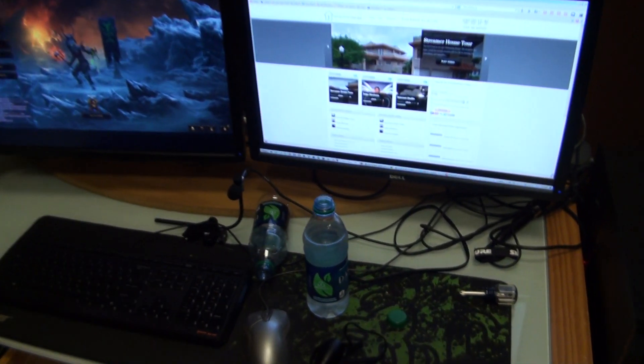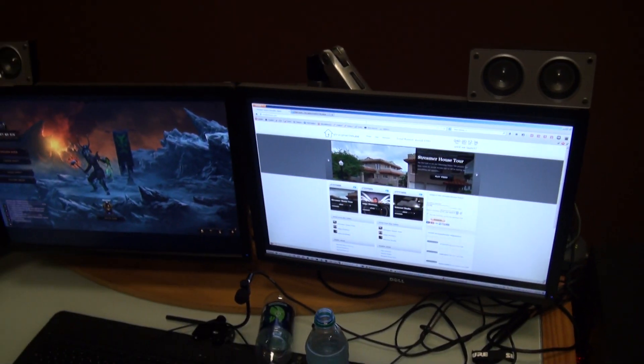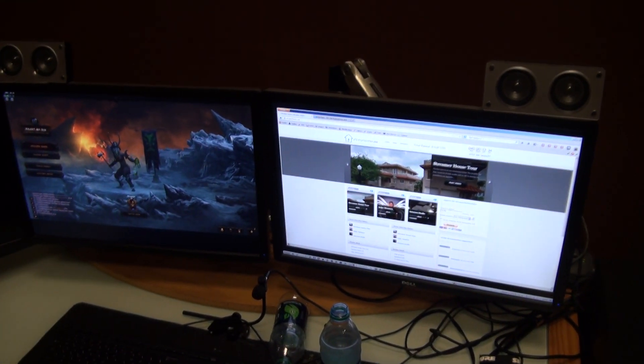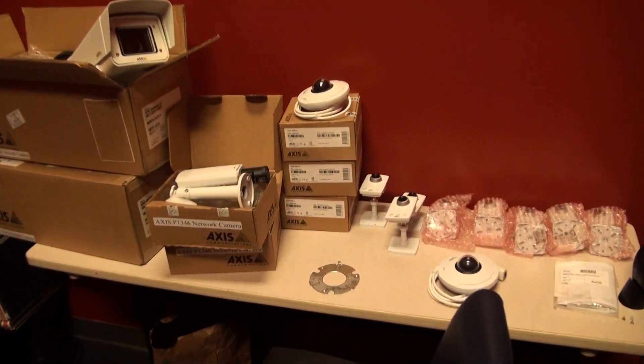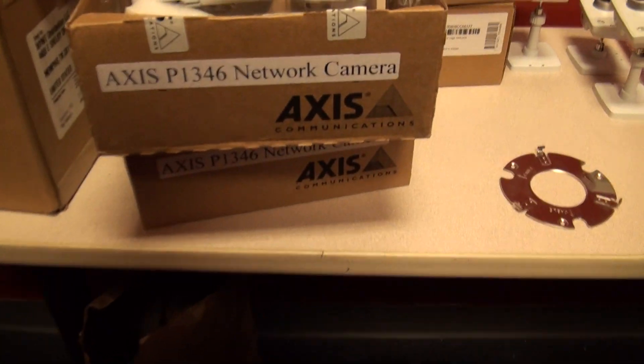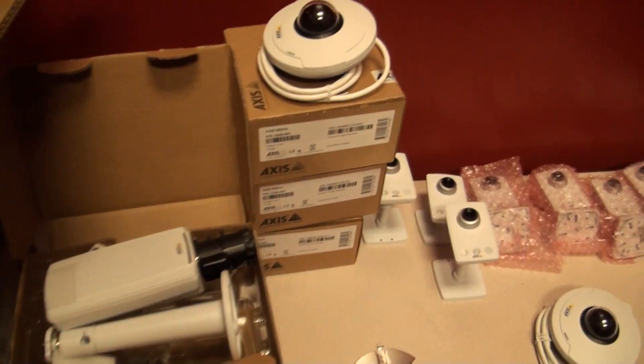Hey everybody, Tree here. Just going to show you guys a little bit of the surveillance setup we're setting up at the streamer house. We've got the first order in, going with access cameras all around, high definition IP cameras.